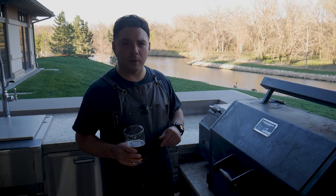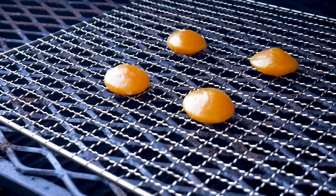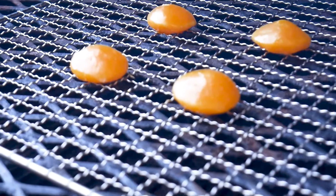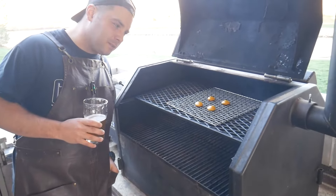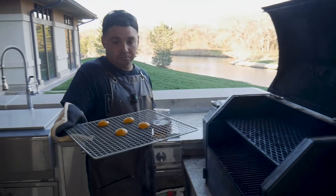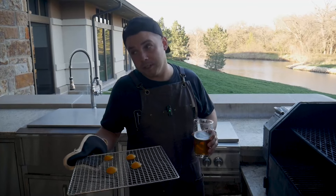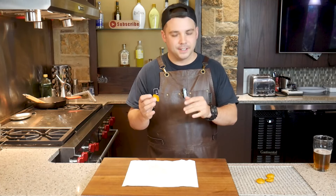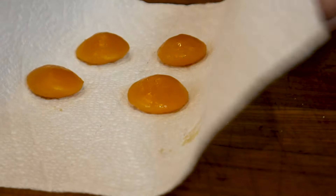A little over an hour now, so let's go ahead and check them out. Smokey. Look at that smoke ring — they kind of look like little stones. Those smell heavenly, and since we have a little bit of smoke grease on the outside we're just gonna pat these down a little bit on paper towel.